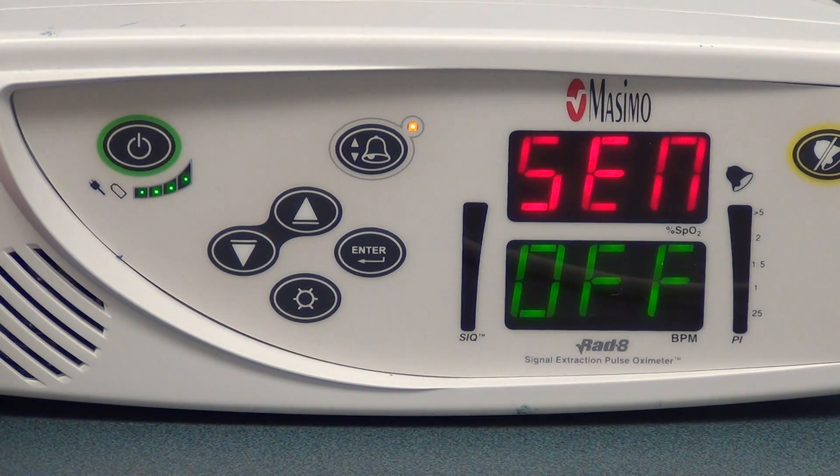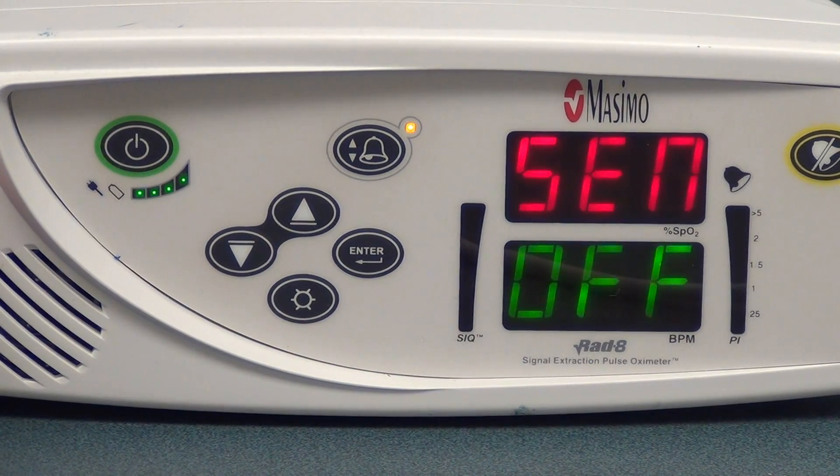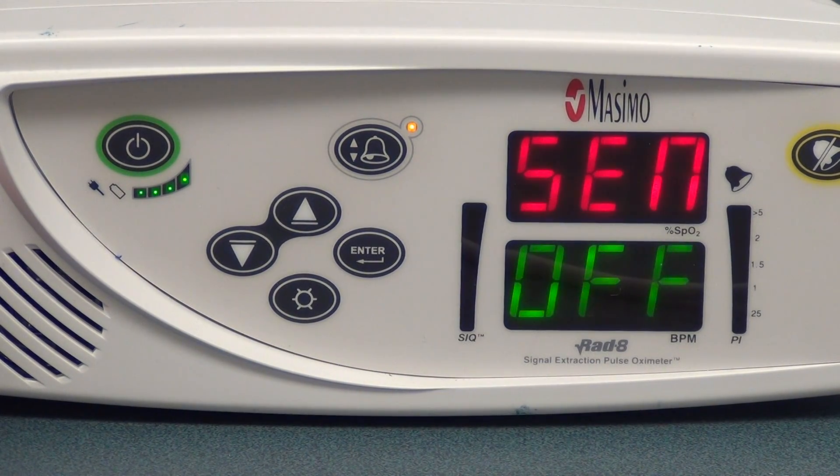From an indication standpoint, if our patient is suspected of having hypoxemia, we're definitely going to use a pulse oximeter. Also, if we're going to monitor the adequacy of any type of arterial saturation that we would normally compare to the oxyhemoglobin curve, or the oxygen dissociation curve, then we would use a pulse oximeter for that.